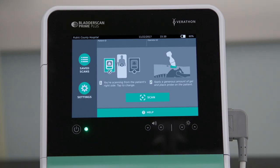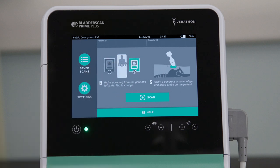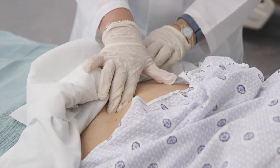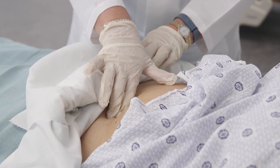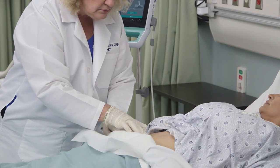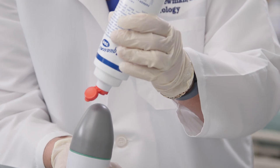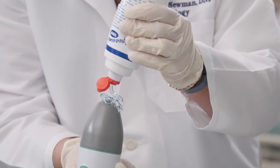Here are a few things to remember before scanning the bladder. You can perform a scan from either side of the patient. Prime Plus is preset to scan from the right side. To scan from the patient's left side, tap the icon to switch the orientation. Be sure to locate the pubic bone before placing the probe in position to scan. You will be aiming the probe toward the feet behind the pubic bone.